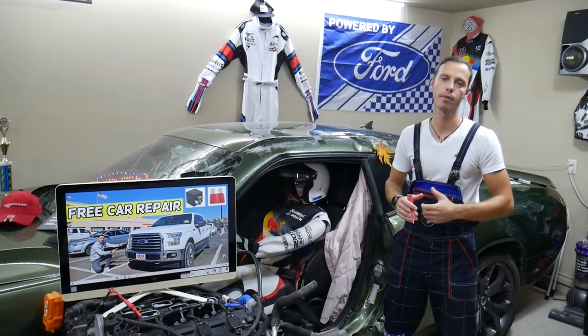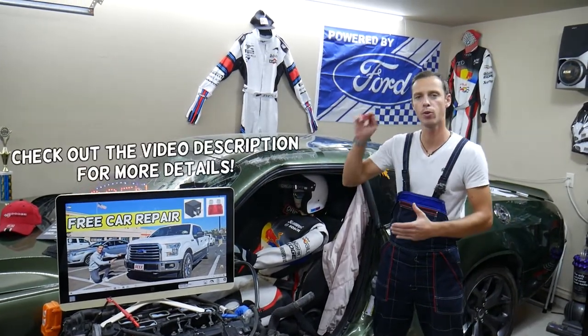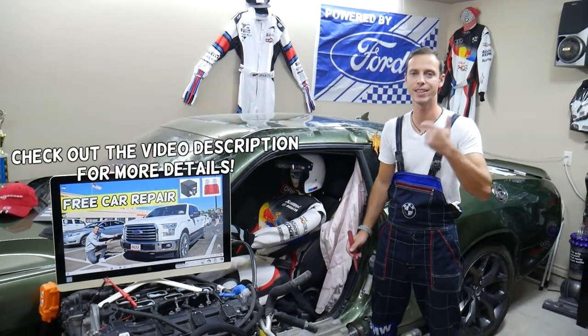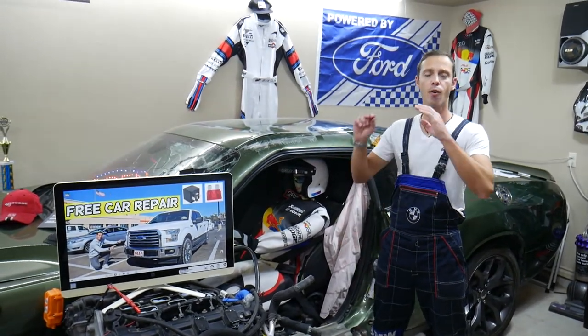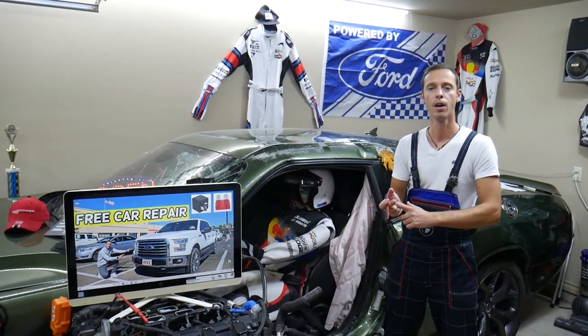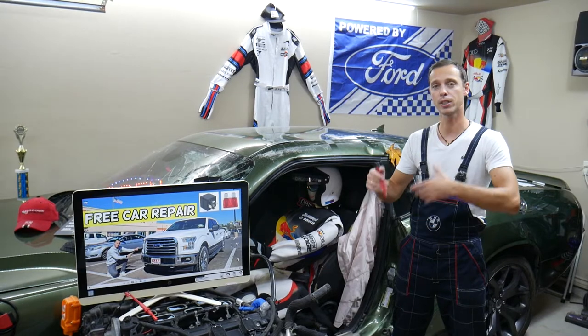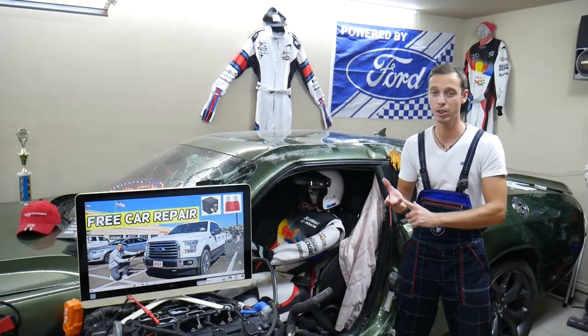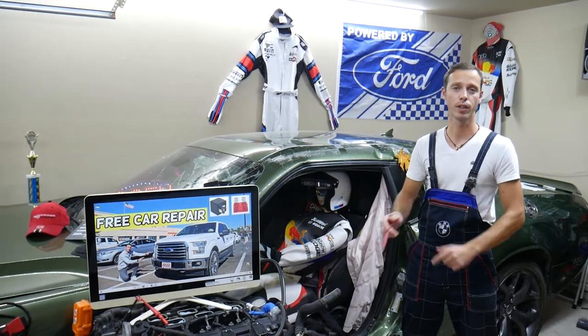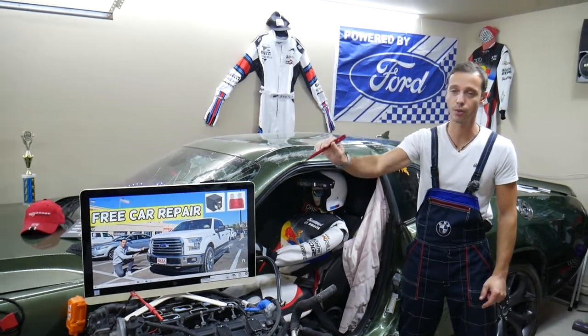Hey guys, welcome back to Free Carried Power. Thank you for watching and subscribing to the channel. Today will be a super helpful video for any of you with a Ford F-150, generation years 2015, 2016, or 2017. If you have one of those, you need to find where the fuse is for the electric coolant pump, also known as the electric water pump or recirculating pump.